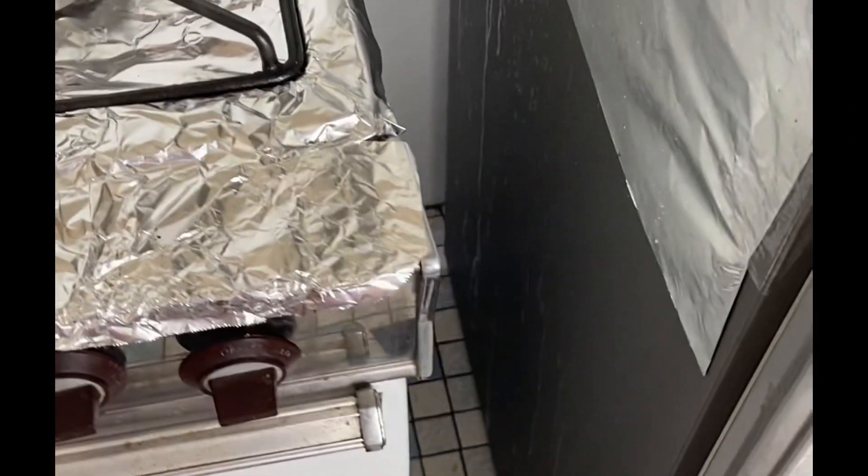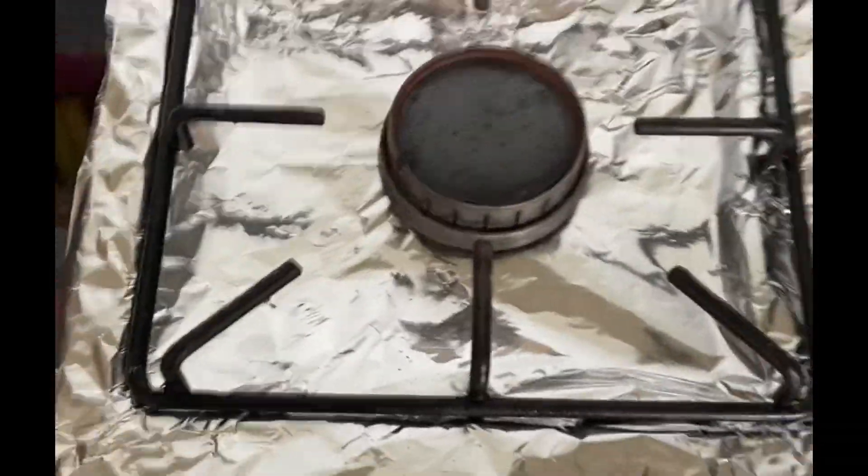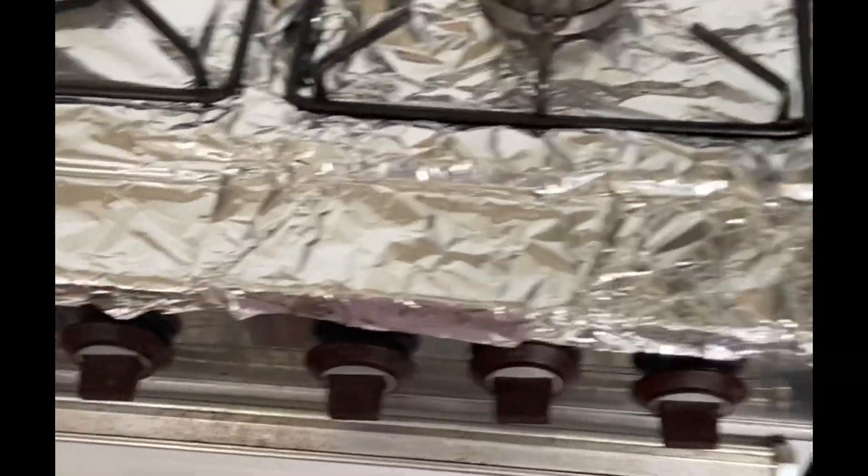Hi, it's Sahasana here. I've just got a DIY cooking tip for you all. This is just our stove at home. You know how when you cook, because of the heat, the dirt on the stove sort of gets dried up and it's very hard to remove.